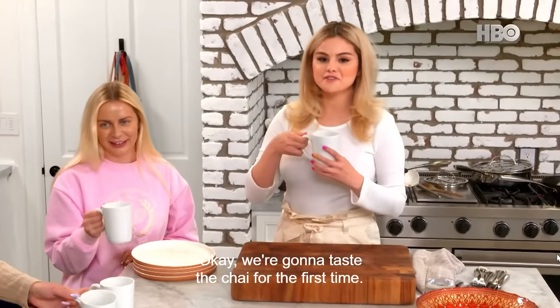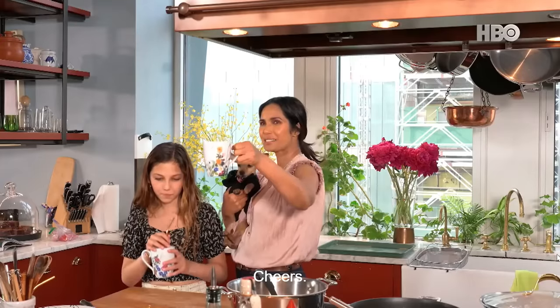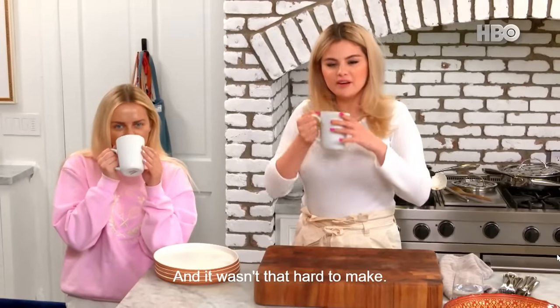We're going to taste the chai for the first time. Be careful, it'll be hot. Cheers! Oh, it's so good — it's really good. It's really yummy. And it wasn't that hard to make.